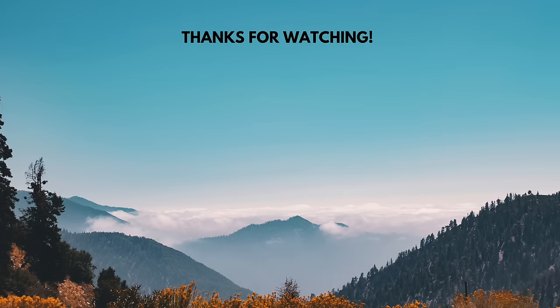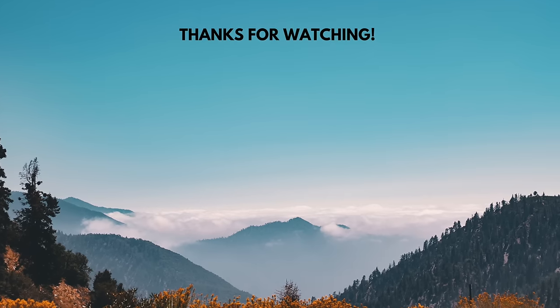So that about wraps it up for today's video. I hope you guys enjoyed this and learned something new. If you did, please be sure to click the like button. If you like videos like this, please be sure to subscribe. And if you guys have questions, leave them down in the comment section below — I'll be happy to answer. I hope you have a great day and I will see you in the next one. Bye.